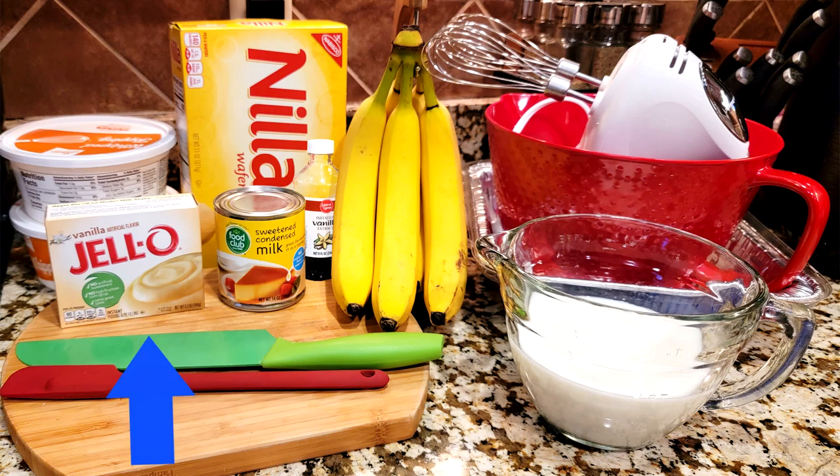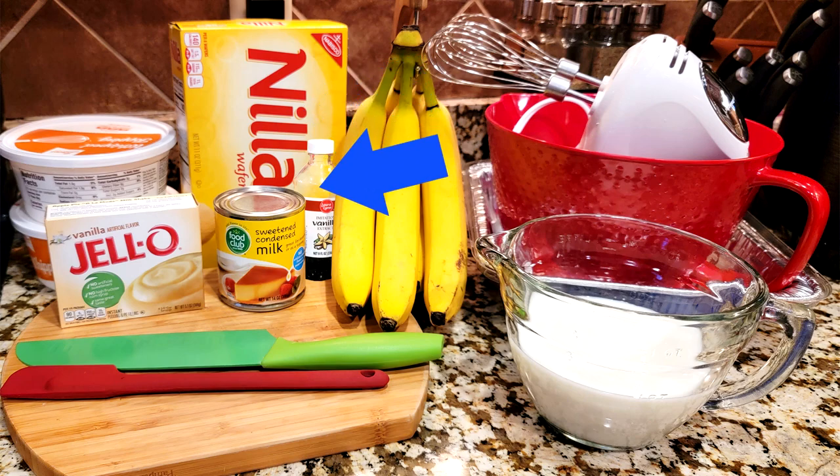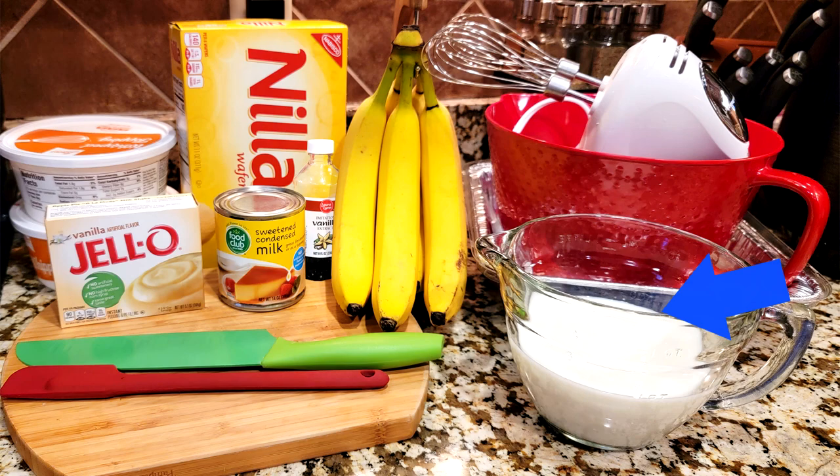Here are the ingredients: one five-ounce package instant vanilla pudding mix, one 14-ounce can sweetened condensed milk, two 12-ounce containers of frozen whipped topping thawed, one 16-ounce package of vanilla wafers, one tablespoon vanilla extract, about three to four bananas — or however many you like — sliced, and two cups cold milk.